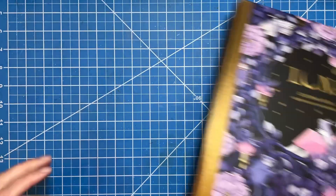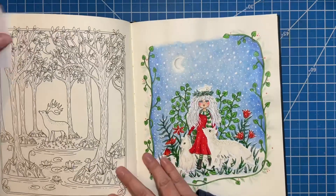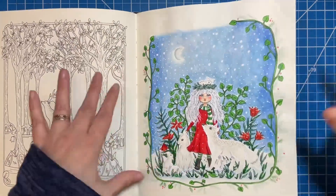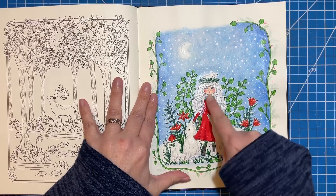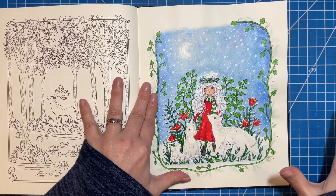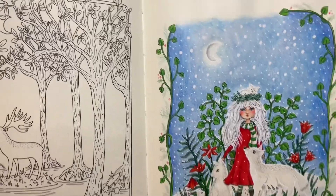Next I have a page from Luna. This is my first kind of wintry holiday one and I decided to change a page into a holiday scene. Originally there was no scarf, no boots, and her sleeves were not long — so I drew in all of those things. Then I added greenery and holly and things like that around the outside edges.